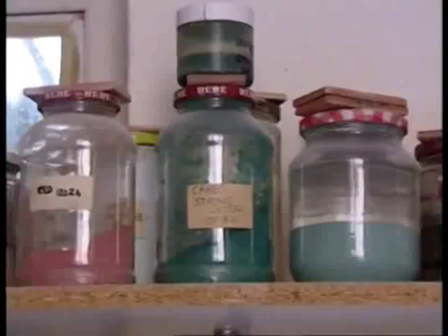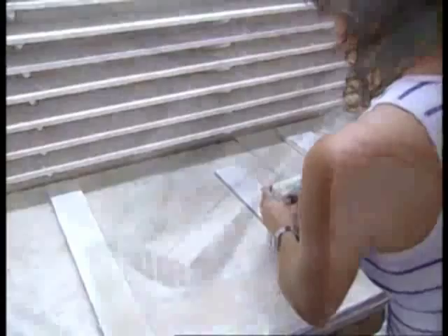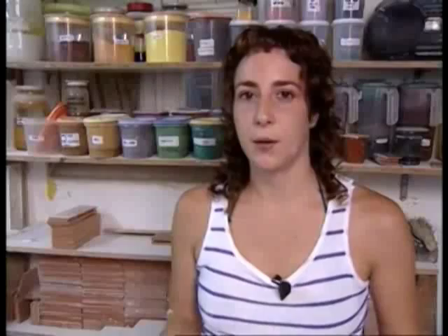El tipus de ceràmica i la seva naturalesa es determinen pel fang i el mètode en què es prepara, la temperatura a la que es cou i els diferents barnissos que se li donen. Un cop hem netejat la rajola surt tot de polsim d'esmalt, i tot aquest polsim d'esmalt el que hem de fer és reciclar-ho. Ho fiquem en un pot i després ho barrejarem amb aigua i ho passarem pel sedàs un altre cop per reutilitzar aquest esmalt. La preparació de la rajola és un procés absolutament manual que requereix sobretot paciència.